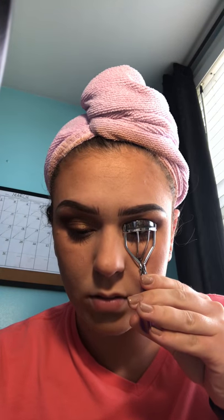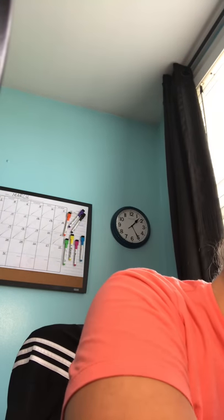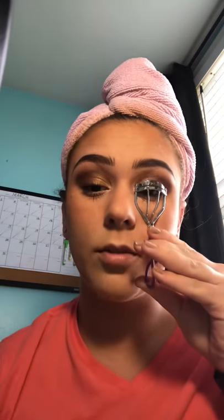Other mascaras I use: I got a lot of them in my Ipsy bag. One is called Boom Bastic Lash Volumizer Mascara — I use that one a lot. Another one is called Damn Girl by Too Faced, which is also really good. They all work really well.